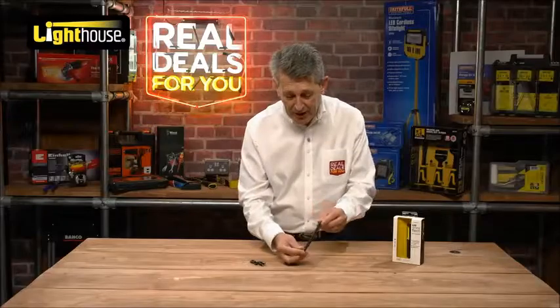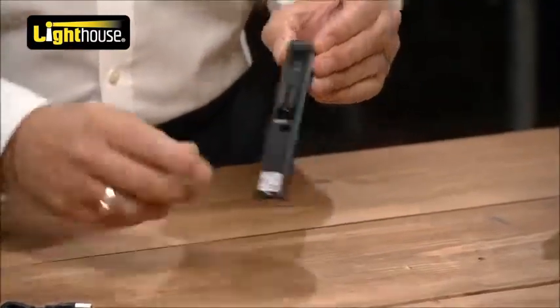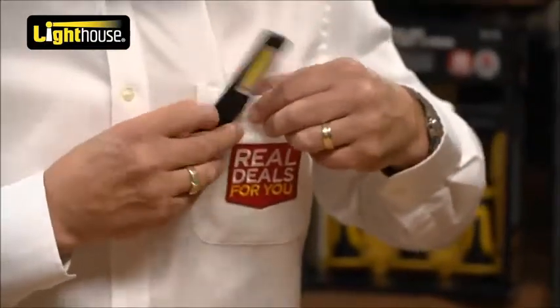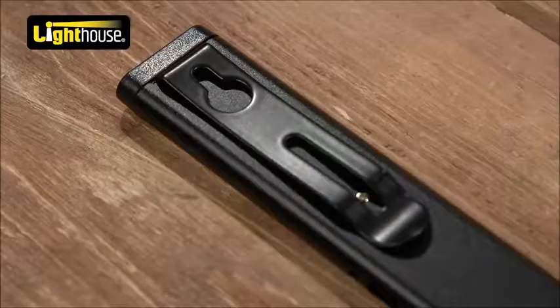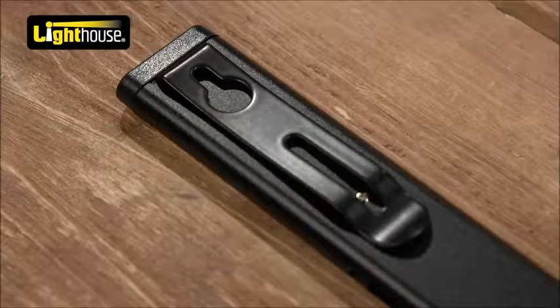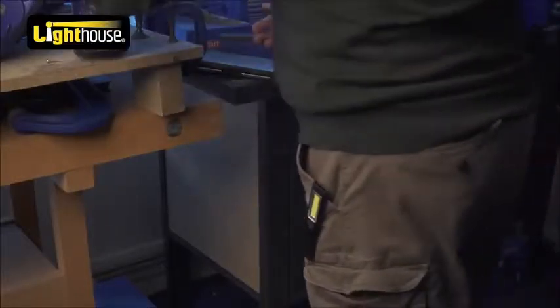It's got great features. It's got a pocket clip as well, so for inspection purposes you can actually clip it on your pocket and away you go — you've got light wherever you need it. Also on the belt clip it's got features so you can actually hang it. If you pop a little screw into the woodwork you can hang it there and again shine the light wherever you need it.